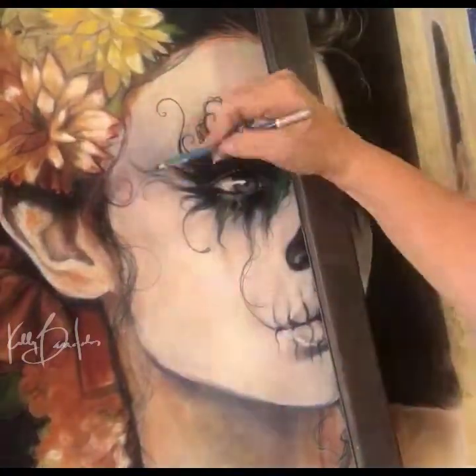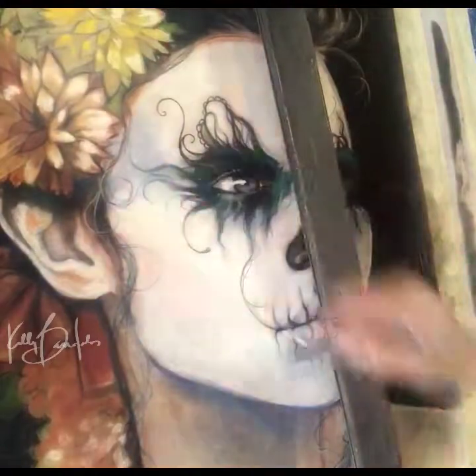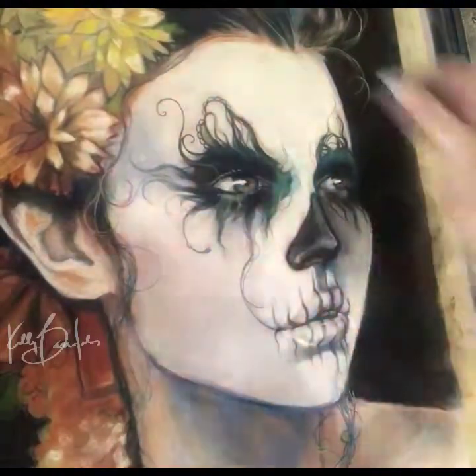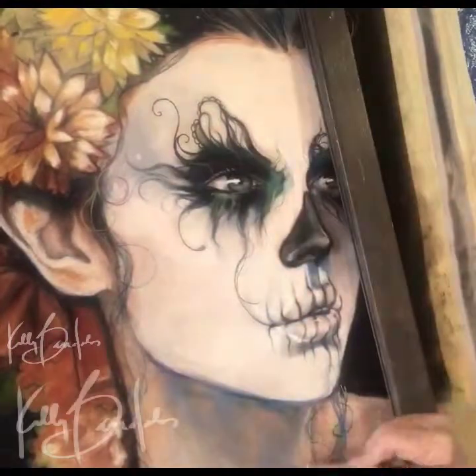If you have a chance to see the original, stop by and check it out. It's at the St. Louis History Museum for Dia de los Muertos. Thanks for watching.